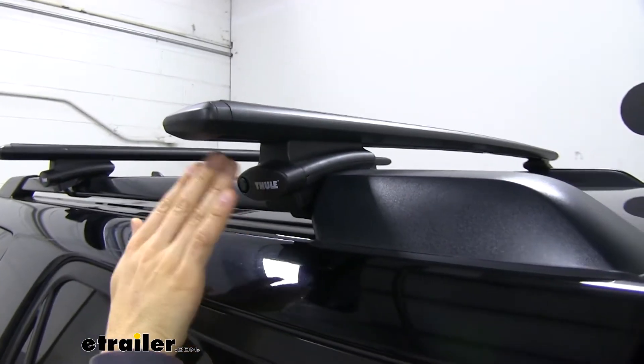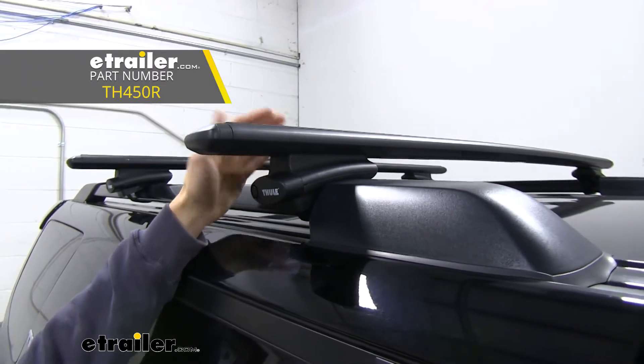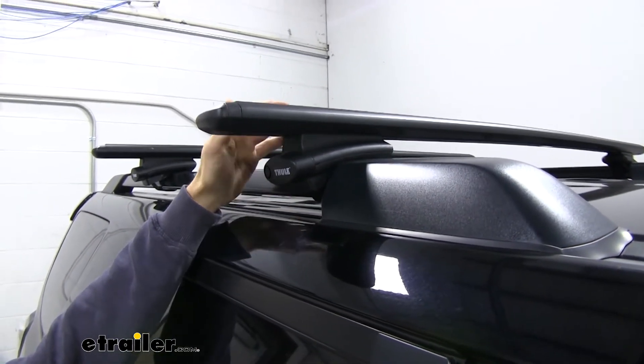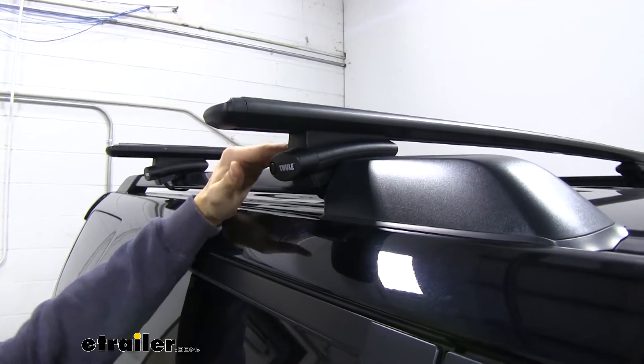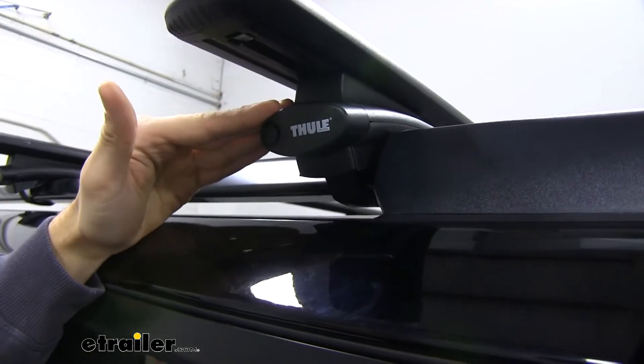Here we have our Rapid Crossroads foot pack. These are going to connect your cross bars up top with your raised side rails. These are really easy to install — it's a lot easier to get this installed on this roof than a naked roof where you have a pad and clamp system that goes in your door jamb. This is going to be very easy to assemble and get installed.